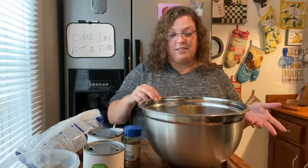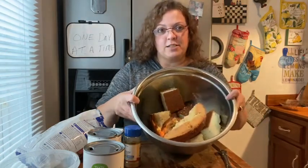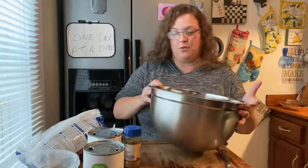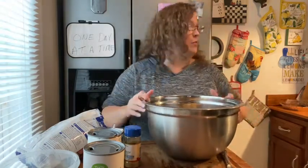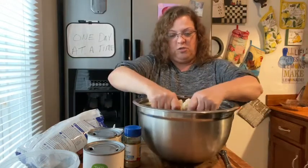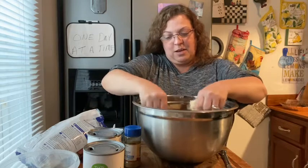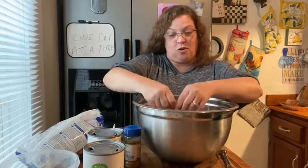Hey everybody, welcome back! Today I'm gonna make some cornbread dressing. I know a lot of people like stuffing for Thanksgiving, but I like cornbread dressing better — it's just my preference. I went ahead and made some cornbread and just dumped it in my big old bowl. I've got my oven heating to 425. We want to just squish it up good. Comment below if you like stuffing or cornbread dressing better!